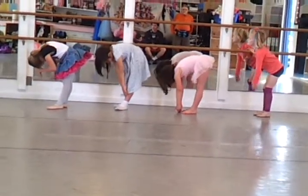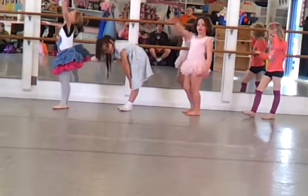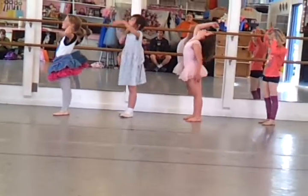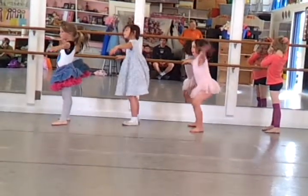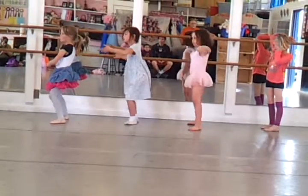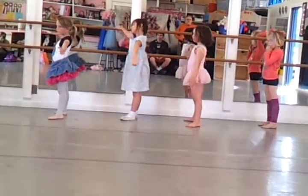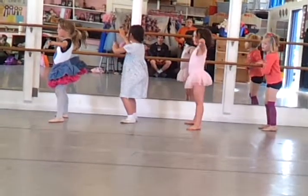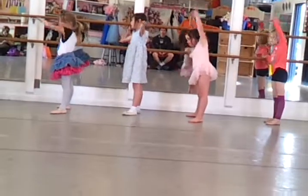Good. All the way over. And stretching back, laying that head all the way back. And second position. Stretching over to the bar.